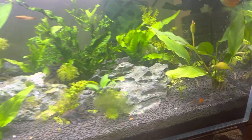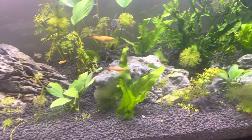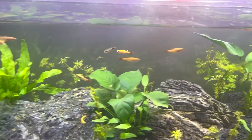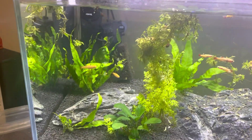At the moment my Anubias is looking lovely. In general my rock fern looks okay. The Ambulia and the water sprite have pretty much been destroyed by the fish.